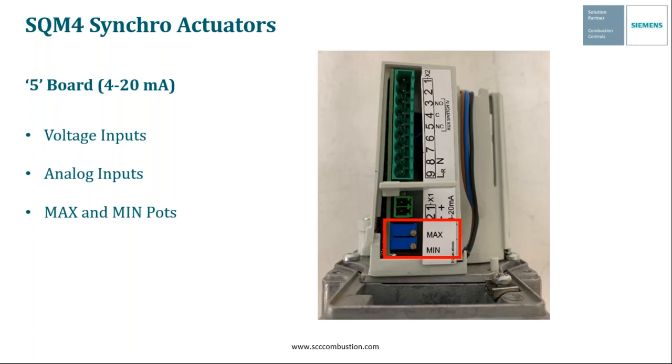The 5-board strictly works with 4 to 20 milliamp inputs. With voltage on X2-9, the actuator operates as a modulating actuator. The positive end of the 4-20mA signal wires into terminal X1-1, and the negative into terminal X1-2. The max and min pots are used to fine-tune your modulating range. There are also other types of modulating SQM4 actuators available, including 2 to 10 volt and 0 to 135 ohm analog inputs, as well as float bump-only versions — contact your SCC sales rep for more details.